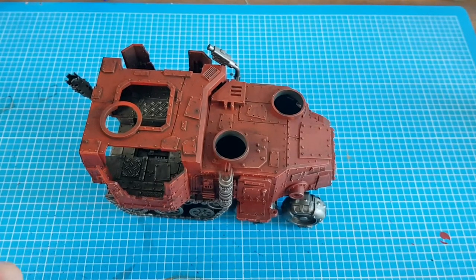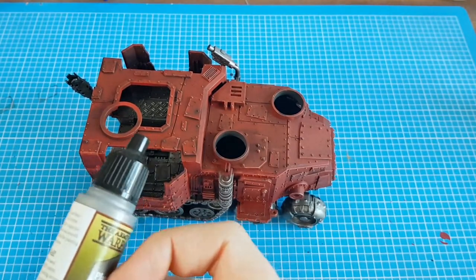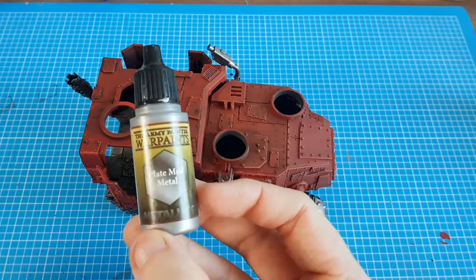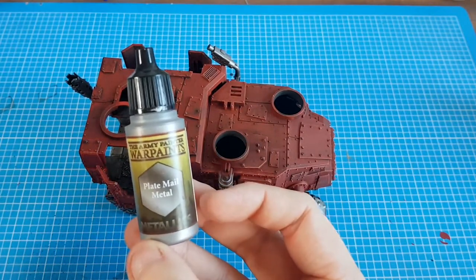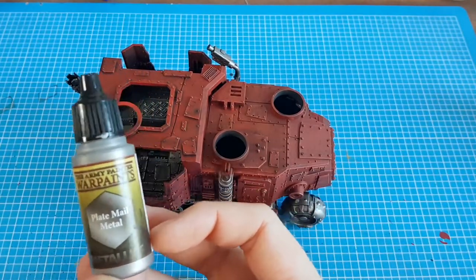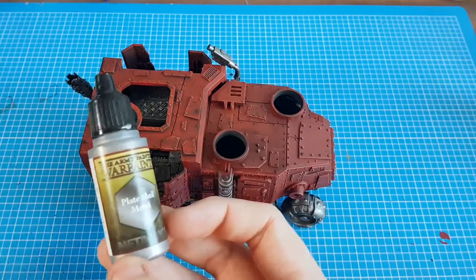The black is all dried. We used the black from Game Color — you can use one of the Games Workshop ones. Now we're using Plate Mail Metal, which is the alternative to Games Workshop Citadel Iron Breaker. It's pretty much the same paint; you can use whichever one you fancy.